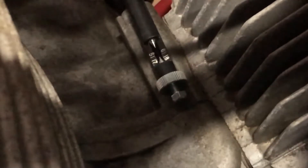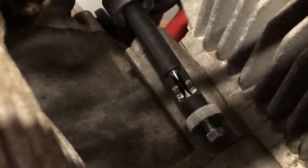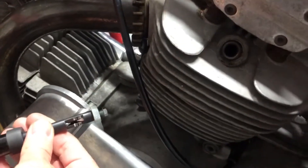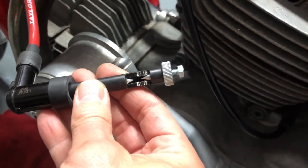Kick the bike over and you can see the spark dancing between the two points. That shows that power is getting to the plug — a nice big spark, which is exactly what we're looking for. The tester did exactly what we wanted it to: confirmed there is spark going to the spark plug. It's a great little handy tool.